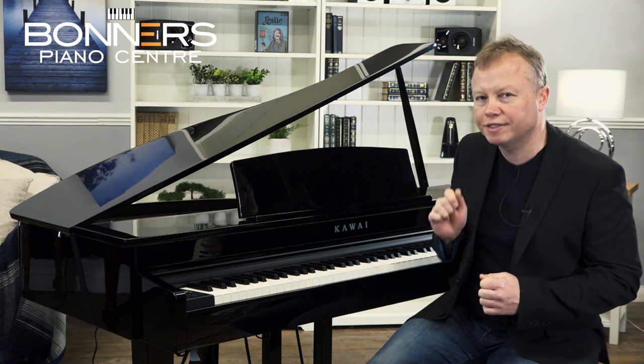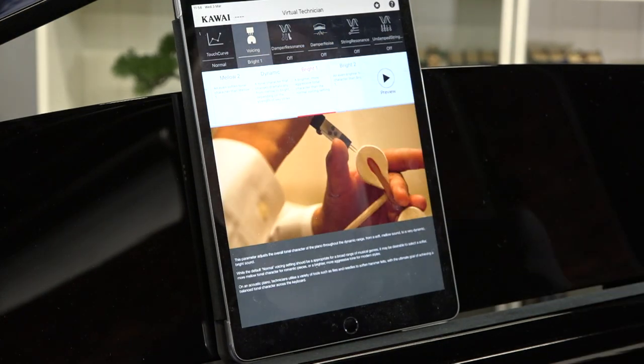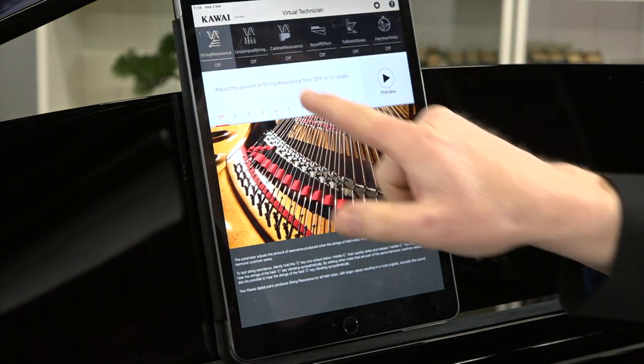The DG30 offers a choice of different acoustic piano sounds — grand pianos, upright pianos, bright piano, pop piano, and various tones for different styles of music. If you want to tailor the piano to your own taste, you can do that using Kawai's Virtual Technician technology — either through the control panel on the left or by downloading the free Kawai Virtual Technician app, which gives you access to all the different parameters to shape the sound.